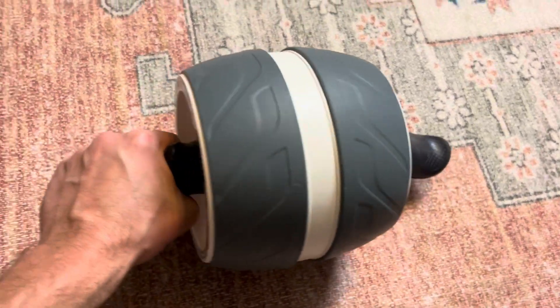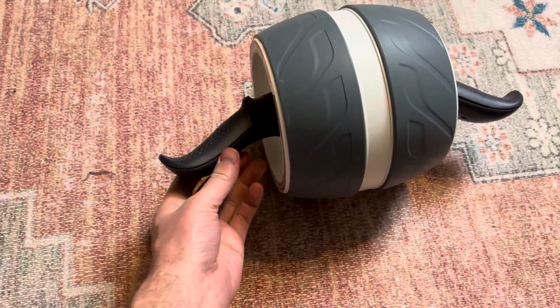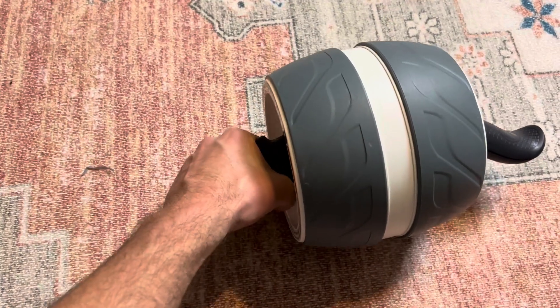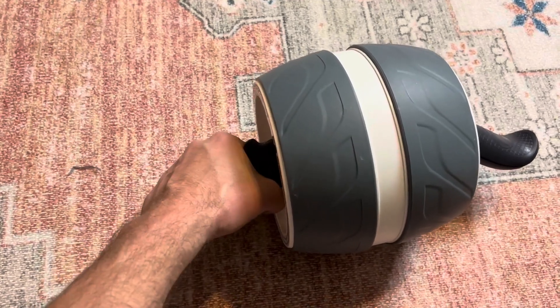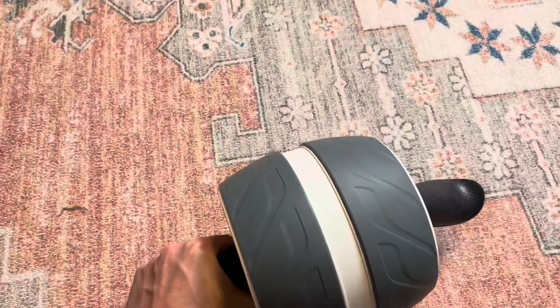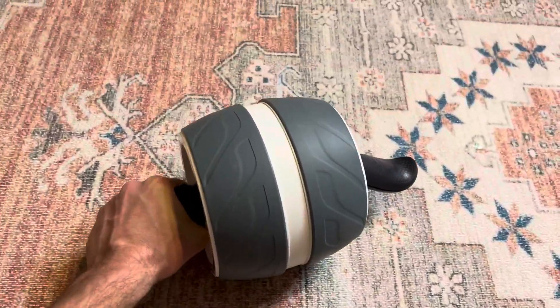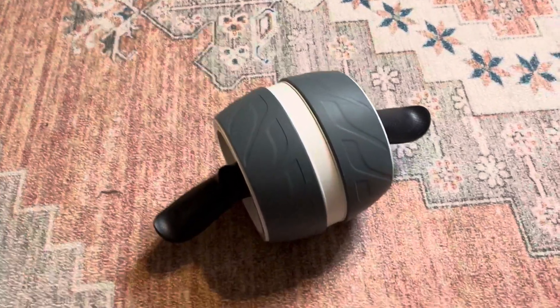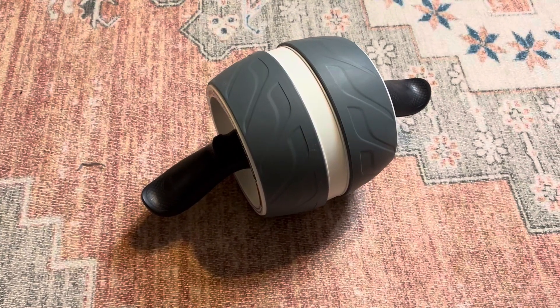I really love the handles too. They are not straight out — they definitely have a more natural hold to them and curve, and it fits real nicely in the palm of your hand, so it's really easy to hold on to. When you roll it out, you can see that it has that resistance to it. I would highly recommend this.